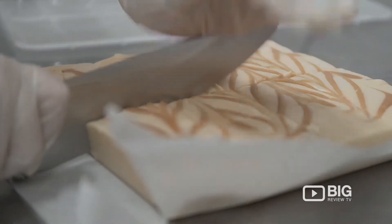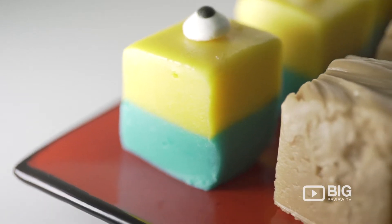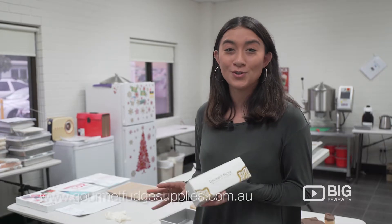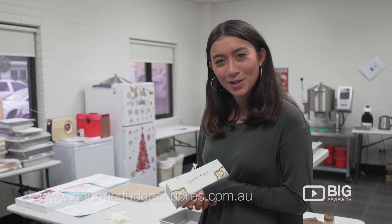With plenty of different flavors to choose from, you could order ready-made fudge to sell yourself as they deliver all over Australia, or you could learn how to make the fudge to sell, as they deliver wholesale ingredients and supplies to Australia and as far as New Zealand. It's a quick, fun, and easy process — I'd recommend getting in contact with Kim if you want to learn more.